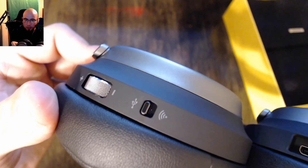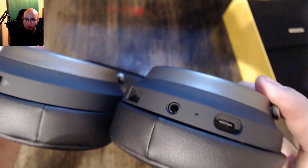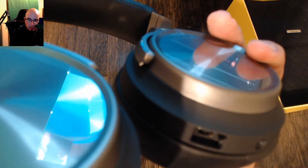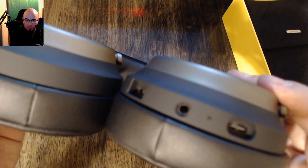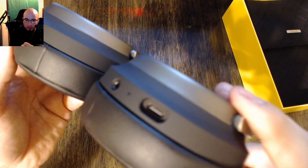So you can see one side is wired mode and one side is wireless. On the opposite side you have — I'm not actually sure what connection that is there, that's not a USB-C — but you have a 3.5 mm right there as well as your USB Type-C connector right there.